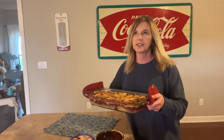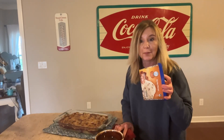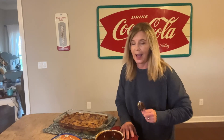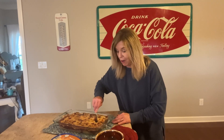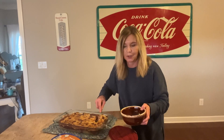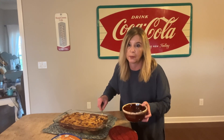Oh, the smell in my house — this smells amazing! And I brought the ice cream like I said I would. It is midday but I'm still going to cut into this because I can't stand it, it smells so good. Let's get a piece of this while it's piping hot and put that ice cream on top. I didn't have any vanilla — all I've got is butter pecan, because I love butter pecan.